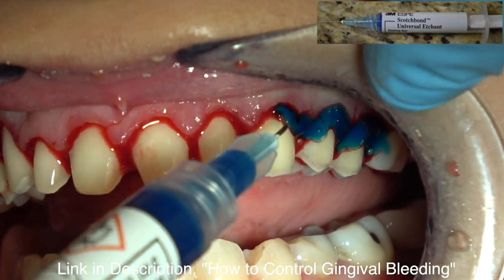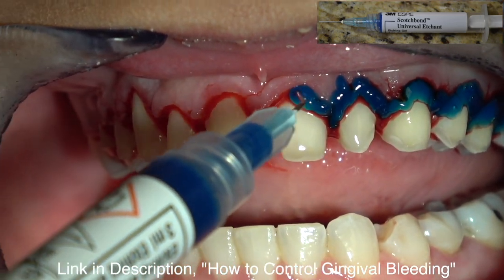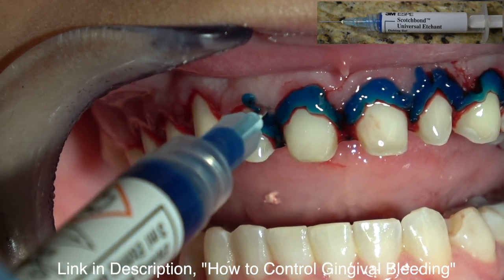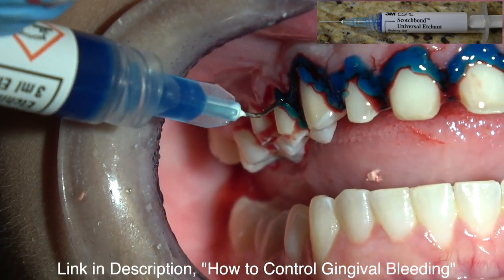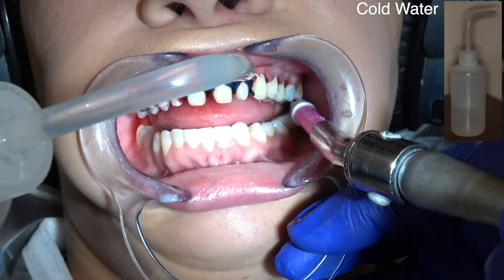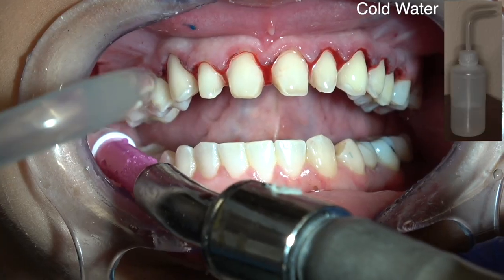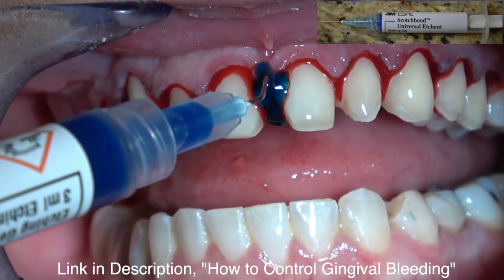Now I'm going to place 38% phosphoric acid, which is one of the best hemostatic agents I've found — and I discovered it by accident when I was seeding veneers one time. I'm going to leave this for 45 seconds, then I'm going to rinse it with ice cold water in a plastic water bottle. You don't want to rinse it with your air water syringe or you'll stir up the bleeding again.